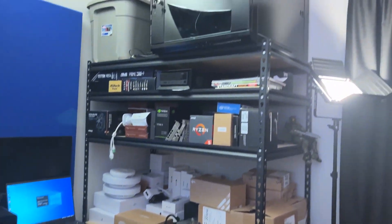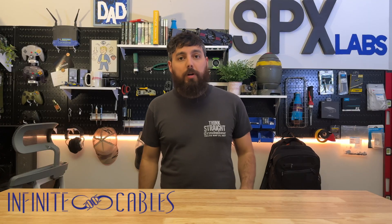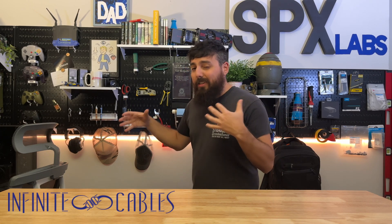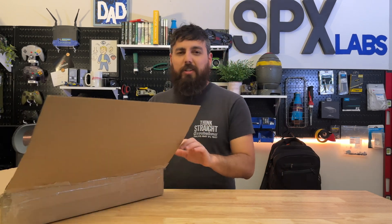In the previous video, we got the network rack set up where we need it, which by the way was provided by Infinite Cables, who is also the sponsor for this video here. And now that I've got the network rack where I think I want it, we also need to basically reconfigure the whole lab and the entire network infrastructure as we transition from Unify over to Amada. And thankfully, Infinite Cables also sent over a bunch of stuff to help me with that transition.